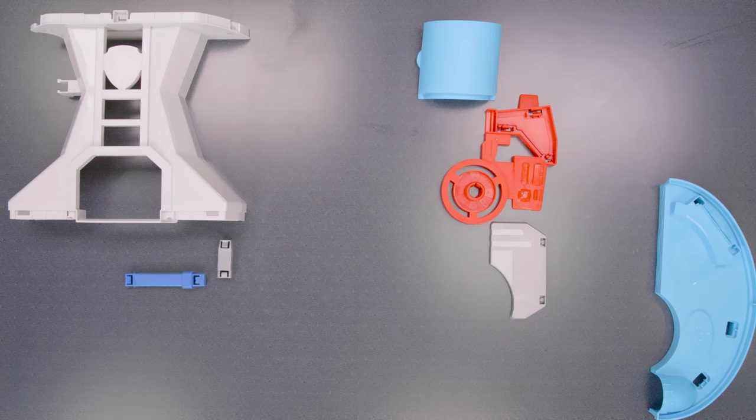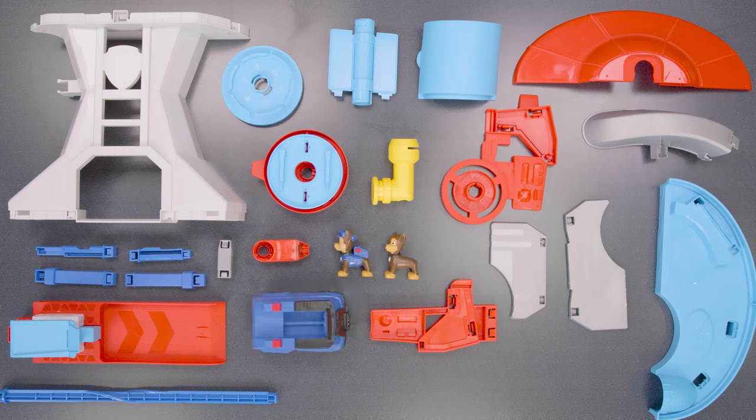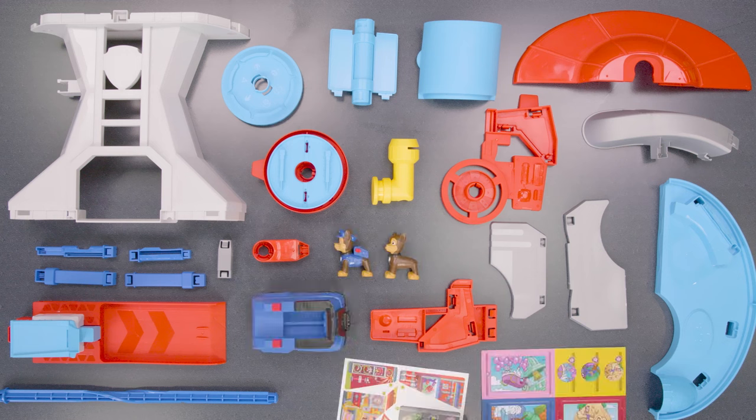It comes with everything you need to build the Adventure Bay Tower. It also includes two Chase figures, a Chase vehicle, stickers, mission cards, periscope cards, and an instruction sheet.